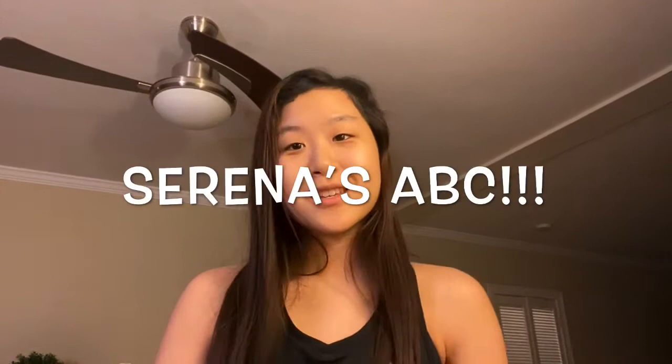Hey guys, my name is Zuna. Thank you so much for tuning in to Zuna's ABC's — Zuna's Awesome Ballet Class. I'll be your instructor for the next few weeks. Thanks for tuning in to Inspiration Fine Arts.